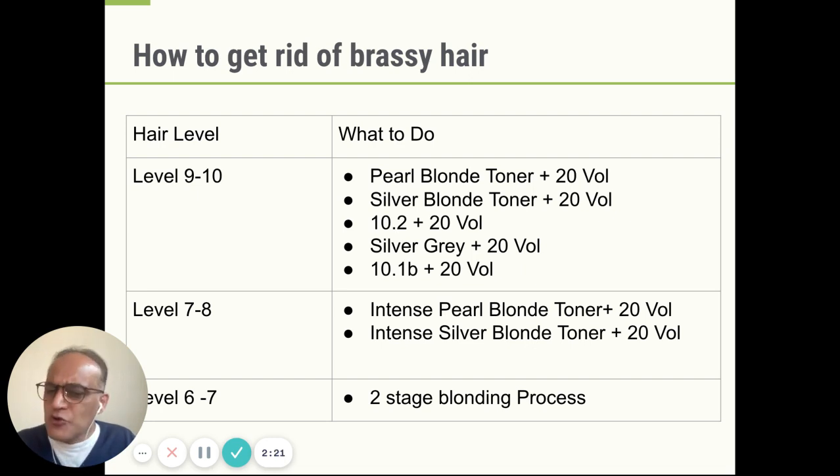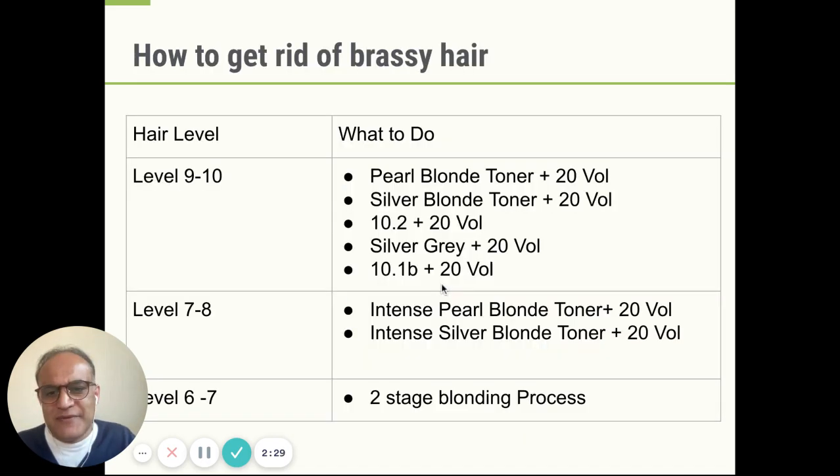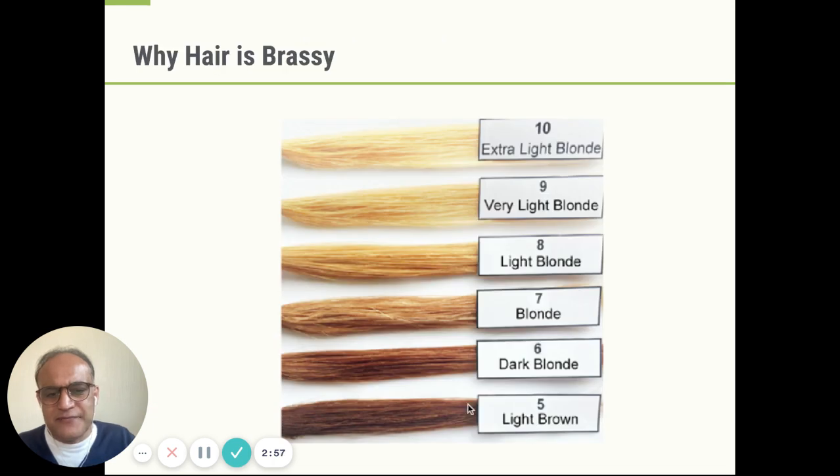Now, what happens if your hair is not level nine or ten — a little bit darker, a little bit brassier — what happens if it's level seven to eight? In that case, you need to kick out some more yellow; you need to lift up your hair one additional level. For that, we would recommend Ugly Duckling's intense pearl blonde toner and intense silver blonde toner. Both of these contain special booster elements — they're the only toners in the market which do so — and they're really, really good at getting rid of that yellow and getting rid of that brassiness when your hair is level seven to eight.